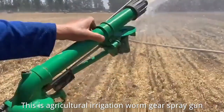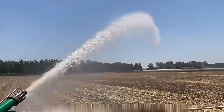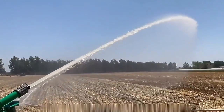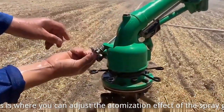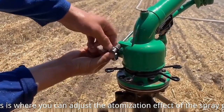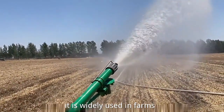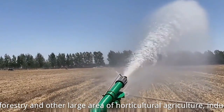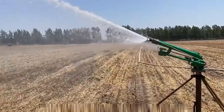This is an Agricultural Irrigation Worm Gear Spray Gun. This is where you can adjust the atomization effect of the spray gun. It is widely used in farms, orchards, forestry, and other large areas of horticultural agriculture, as well as industrial irrigation.